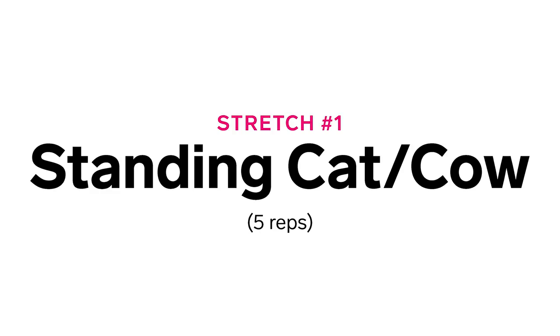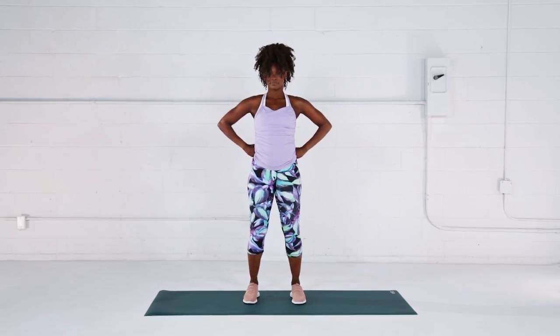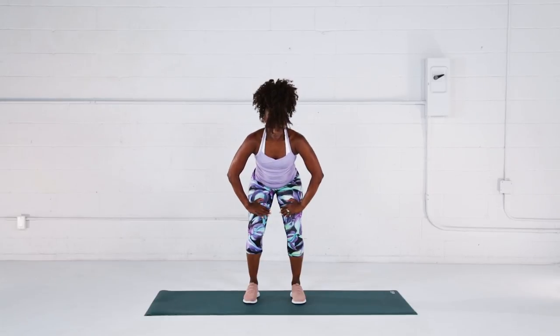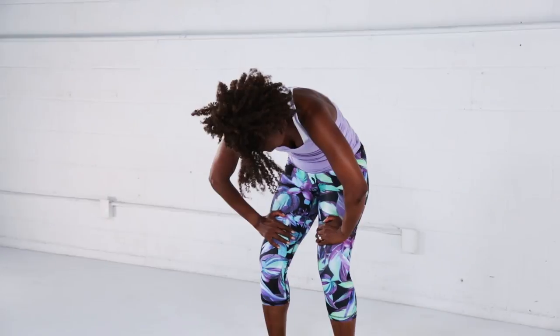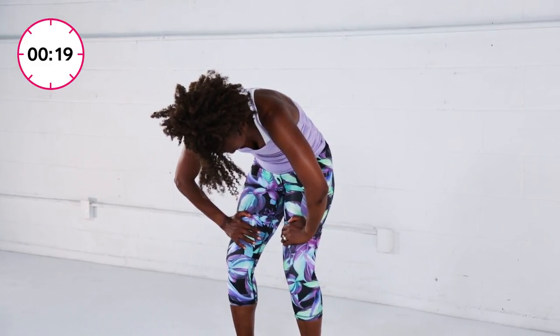Stretch number one: standing cat-cow. Stand with your feet hip distance apart and bend your knees just slightly. Place your hands on your thighs just above your knees. Press down through your hands and feet, lifting your back towards the ceiling and pulling your tailbone towards your chest. Hold here for 20 seconds.